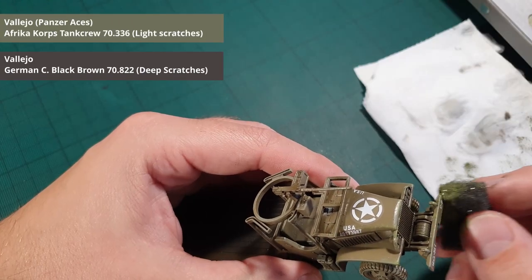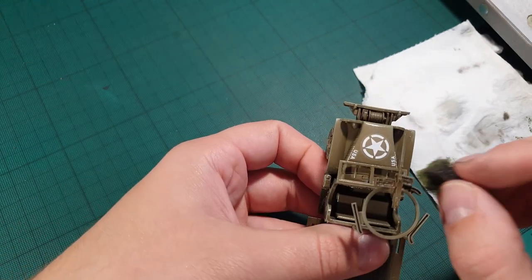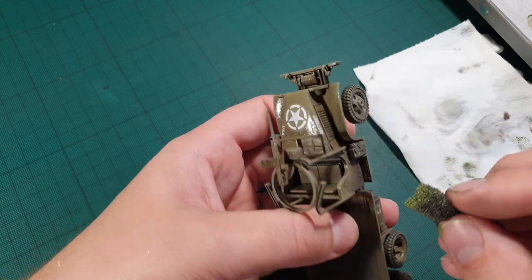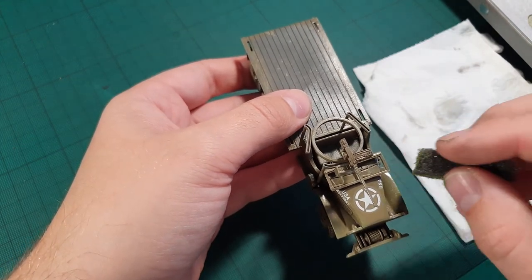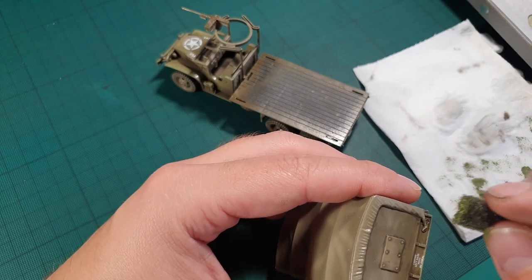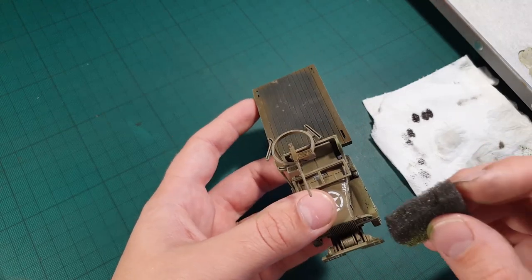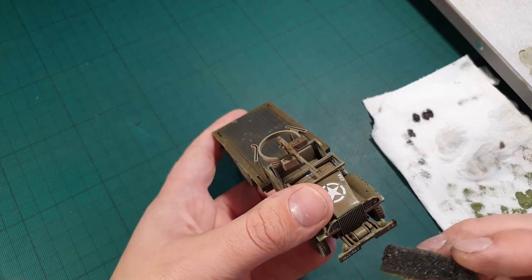The next step is wear and tear. This is a two stage process, and for this we will use a piece of sponge and a brush. First, we use a light green color to symbolize smaller scratches. Simply dab the sponge in the paint, then remove most of the paint by dabbing it on a piece of paper till it's more or less dry, then dab it on the areas that would see the most wear and tear from daily use. Repeat this process using a dark color and apply it, but not as heavy. If you're up for it, you can also use a fine brush to make lines across the hull.